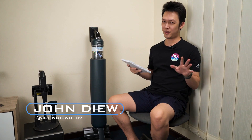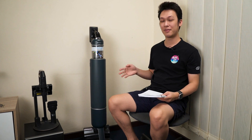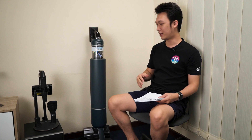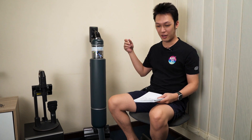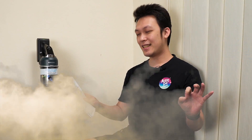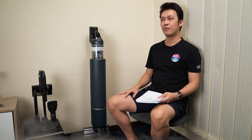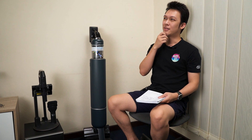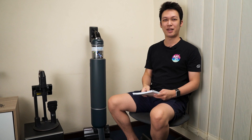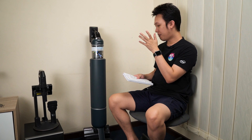First, some disclaimer: we are not doing a technical analysis or benchmarking for this vacuum. This review is more about my personal experience after using it to clean the office. Our place is quite dirty, so this came in at the right time for some spring or summer cleaning — depending on whichever hemisphere you're in.